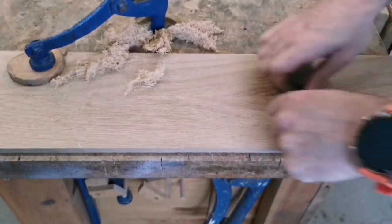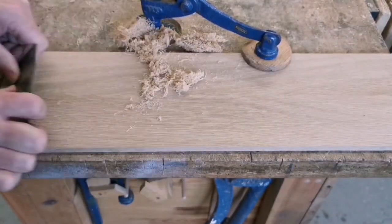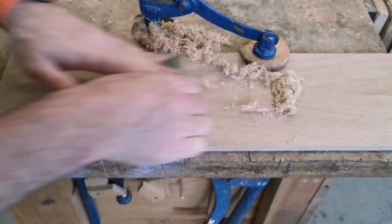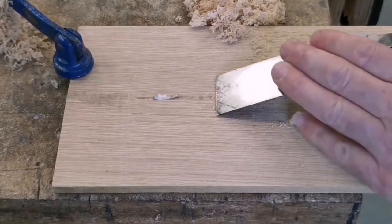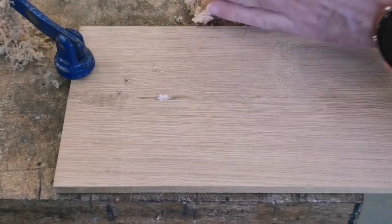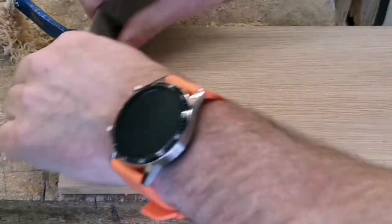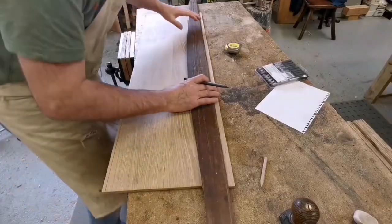Once it's dry, we then have to remove the excess glue. I go over to the cabinet scraper just to make sure that if there is a slight step there, I remove it — it gives me a great finish. If there's a bit too much glue, then I grab a chisel and take the tops off and then go over it with the scraper. I have to go over all the panels, both sides, all the way down to that bit of snipe, which is about 45mm from the end.